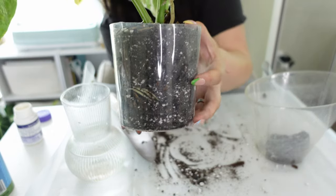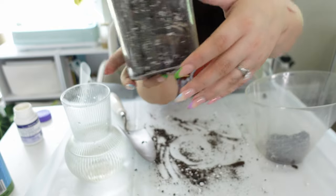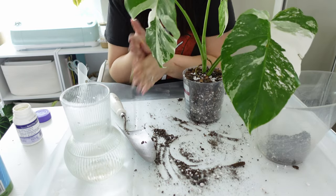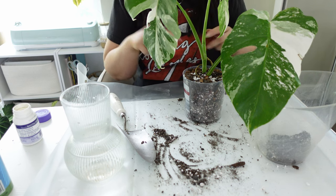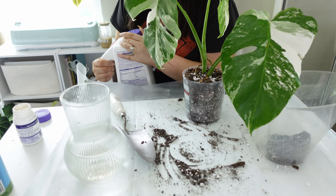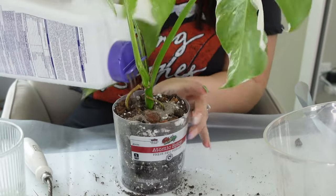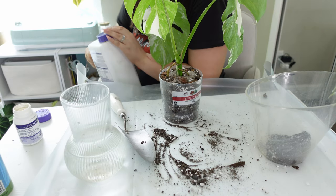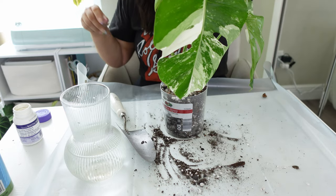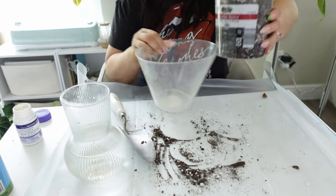Here she is all potted up! You can see some roots through the clear sides. Over the next few days I'll be keeping an eye on this plant. I'm going to put a little systemic on the top just to make sure she doesn't get any unwanted visitors — I don't measure it, I just kind of throw it on there.